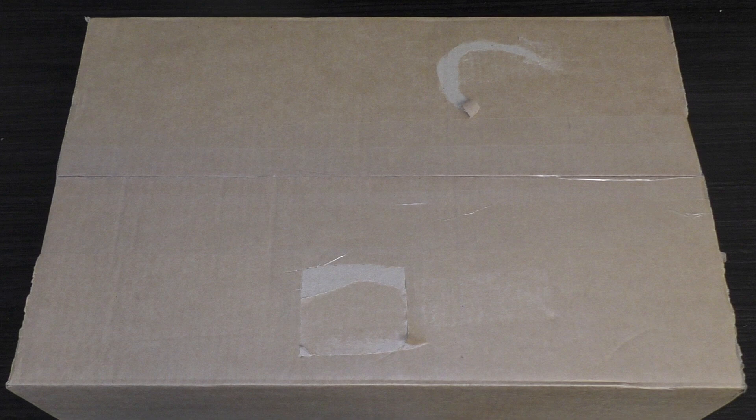Hello and welcome to my unboxing and first look at the Adeptus Titanicus: The Horus Heresy — that's just what this box set is called. They couldn't create a decent name for this box. They haven't called it the starter box set, the Grand Master Edition, or just a master edition — they couldn't find a name.